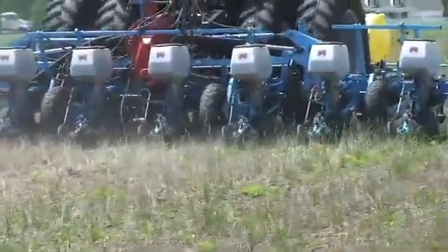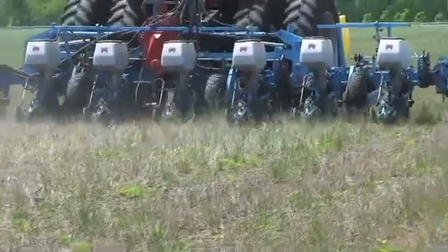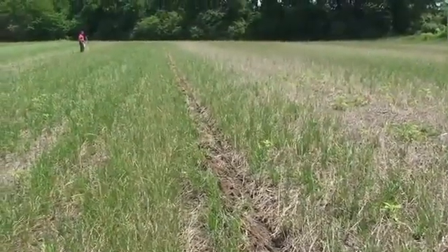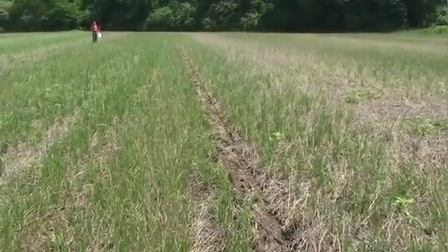Remember, both no-till and strip-till systems are far superior to the conventional tillage methods. It's a beautiful system because it's limiting disturbance — physical, chemical, and biological disturbance. A professor once told me something really profound: farming is nothing less than managing disturbance.